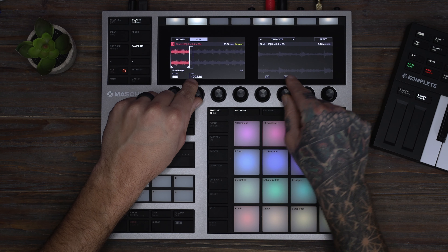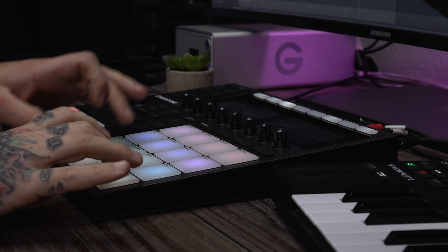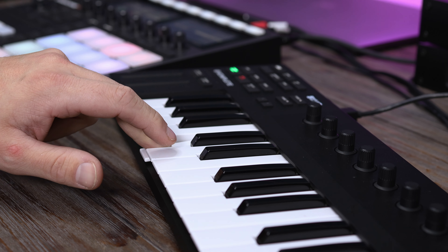This expansion is filled with acoustic kits, live bass, eclectic keys and organs, tuned percussion, and endless character to get your genre-bending creativity flowing. And that's Soul Magic — check it out at nativeinstruments.com.